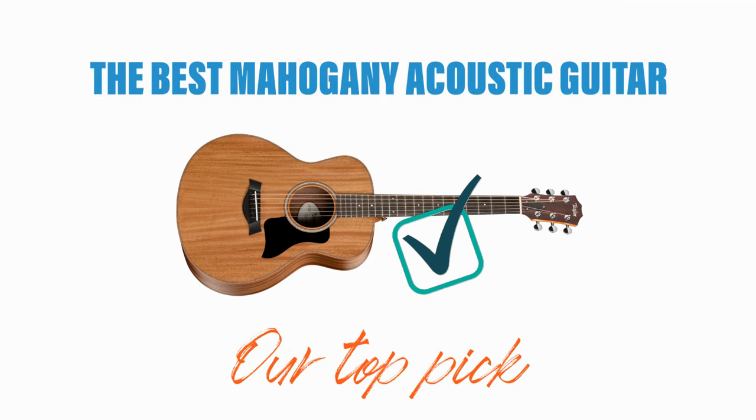What's the best mahogany acoustic guitar? We'll cover our top pick plus one honorable mention. If you want to browse these guitars, check out the Sweetwater link in the description. This helps support Guitar Chalk, but costs you nothing extra. Thanks for trusting our content.